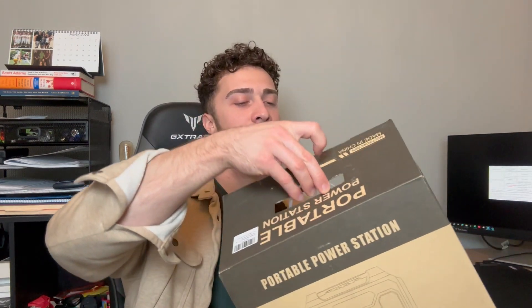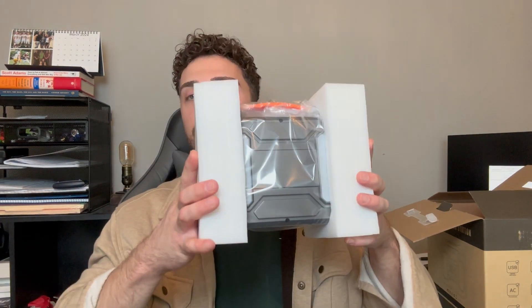Hey, what's going on everybody! Today I have this portable power station and I'm really excited to share it with you guys. Starting with the packaging, the box is super nice and you can easily open it up by just pulling that tab and opening the top. Let's go ahead and look at everything we get right out of the box — we'll pull the power station out and set that off to the side.